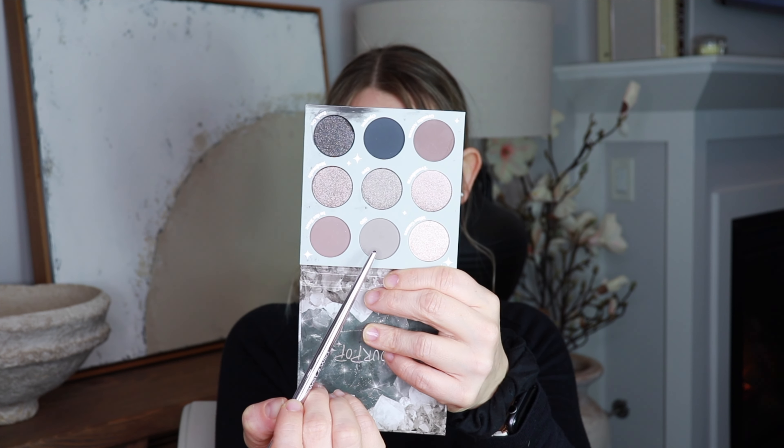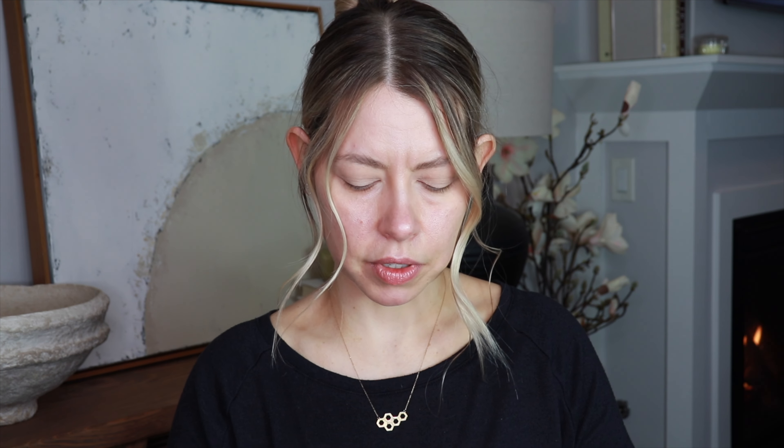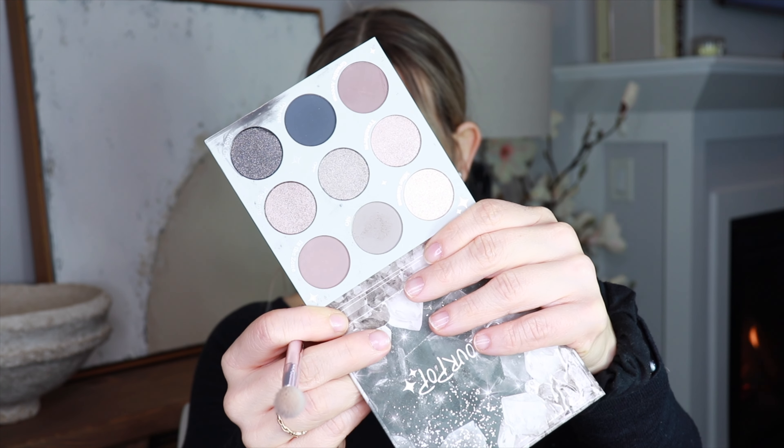I'm starting with this shade called CO SIO, taking it on a wet and wild fluffy brush and working it through my crease. There is a decent amount of kickup with this shade, so we'll see if there's fallout. It doesn't seem to be picking up super heavy on the brush, which is a little weird. If you have hooded eyes, take a mirror and hold it down so you can look down and really access where your orbital bone is, then apply right into the crease.